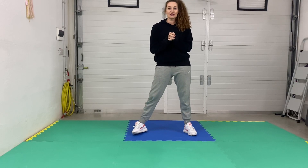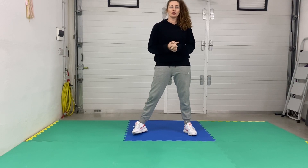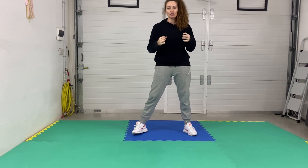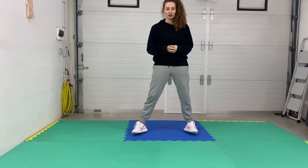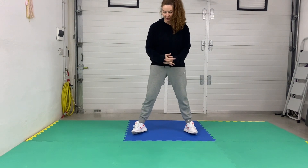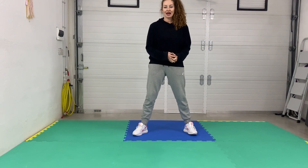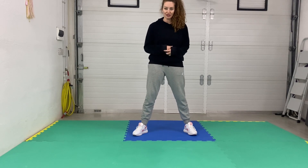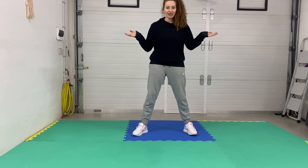I'm going to test my cold middle split. I've always been able to do a cold front split — cold meaning no warm-up or stretching beforehand. I'd like to see how far my natural split is, just for my progress. I'm hoping it's alright, but we will see.